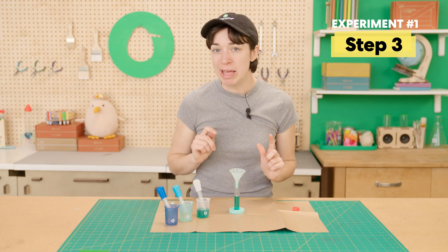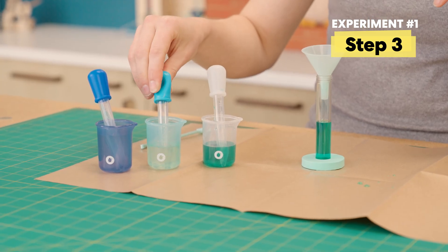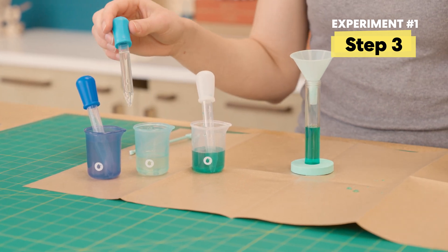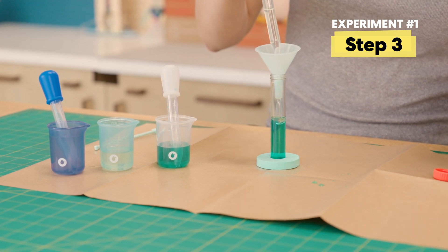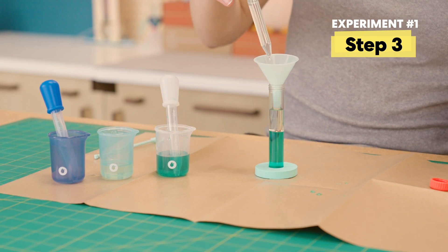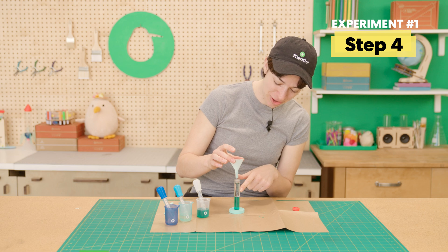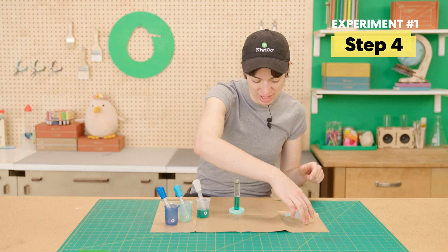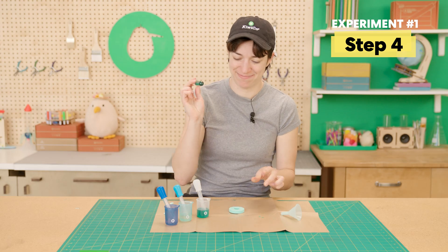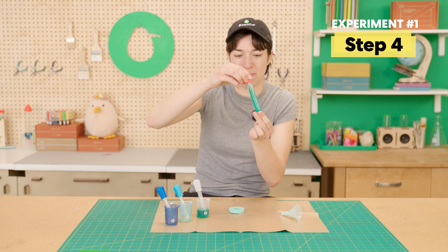Now that that's halfway full, I'm going to fill up the rest of the way with oil — that's the light blue one. Oil is so much thicker, so that's why it fills a little bit slower than the water. The science word for extra goopy is viscous — very fun! Now that this is filled all the way with oil, set the funnel off to the side, screw the cap back on very tightly — very important step — and then give it a shake. It's like a little lava lamp in a test tube!